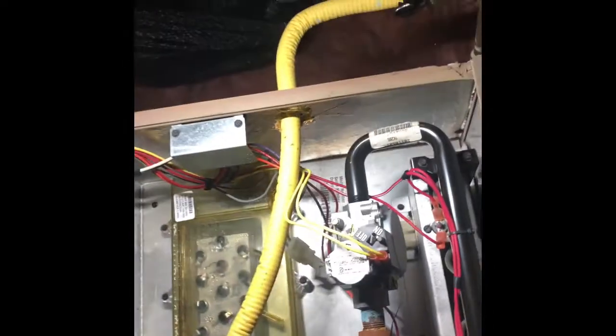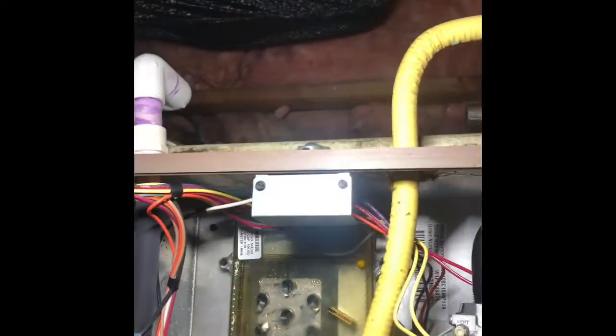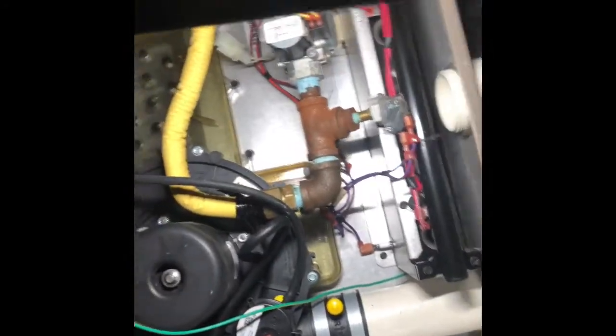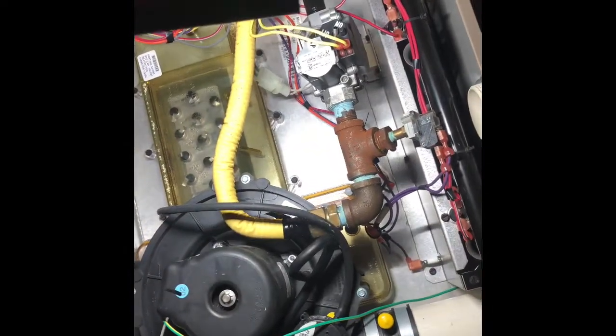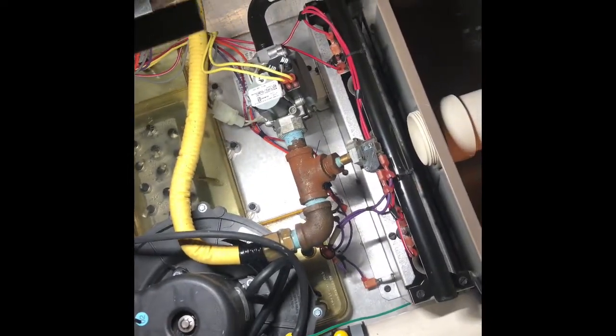All right, it's going through the first cycle. He reset it, so I don't really know what the problem was. The sensor wasn't that bad at all. I'm going to go outside, look at the pipe, make sure nothing's blocking. I'm going to run another cycle a little bit, raise it up one degree.